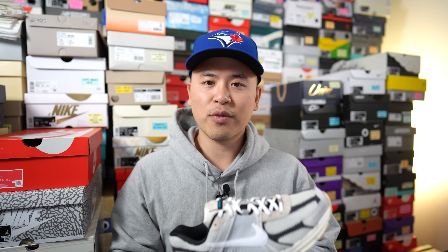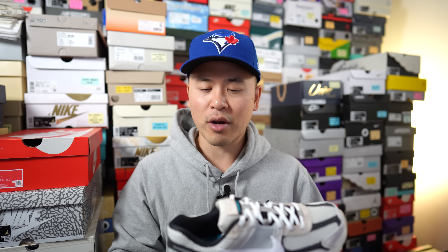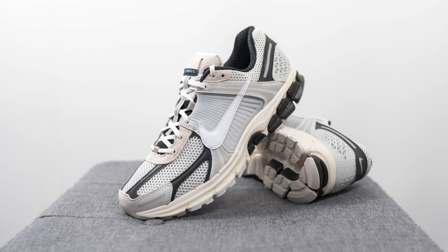Moving on to comfort — the Zoom Vomero 5 is one of my personal favorites. With the full-length Cushlon foam midsole along with Zoom Air underneath the heel and forefoot, you get a perfect balance of pillowy softness without feeling overly dead — you still have responsiveness and bounce back. The upper is also extremely lightweight and breathable, making it a very good shoe for summer. If you prefer pillowy soft cushioning underfoot, this is a shoe I highly recommend.